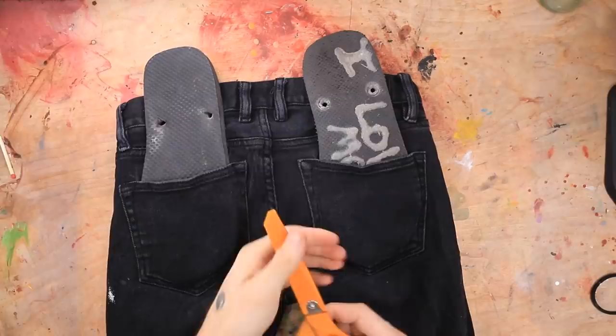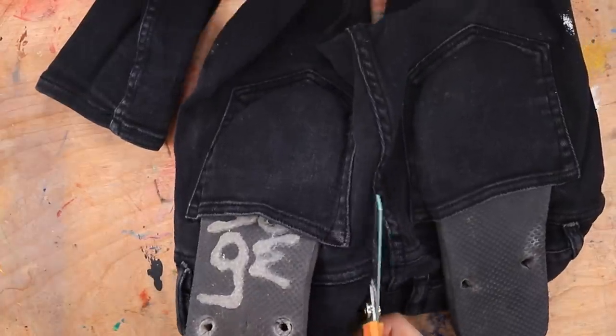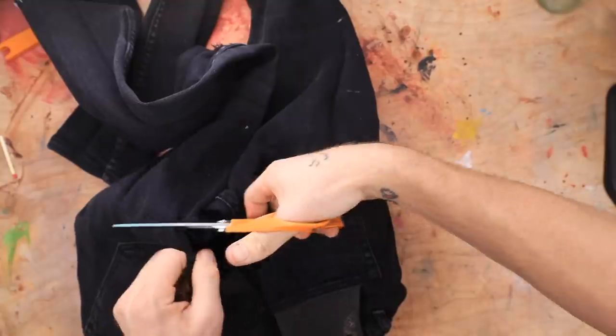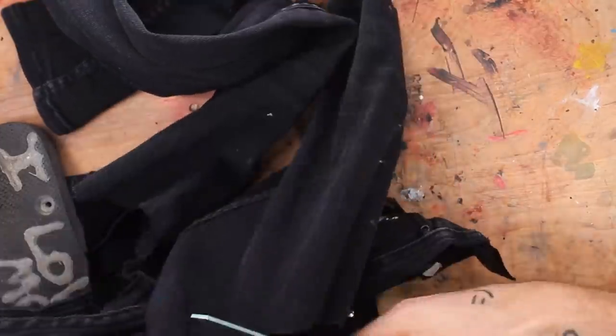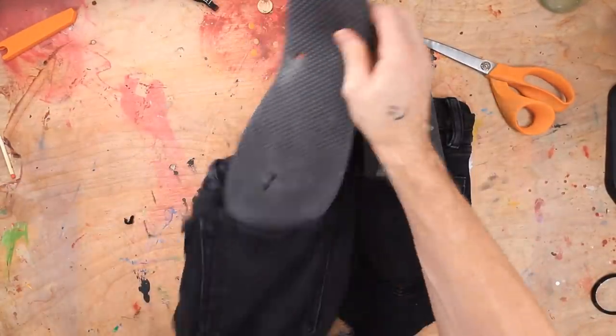Then we break out our scissors and we just kind of cut around them. Easy, easy. I'm gonna leave more space around the edges because it looked like they didn't really have enough when they were gluing it. So I'm gonna be a little bit more cautious with mine. Kind of like how there's a rude tag right there — that's fun. Okay, I don't need this anymore.